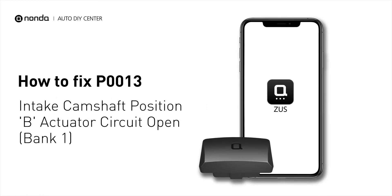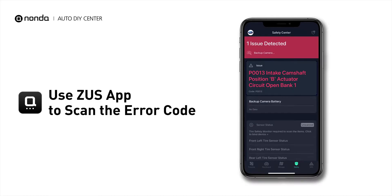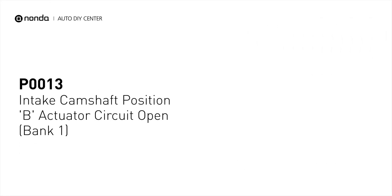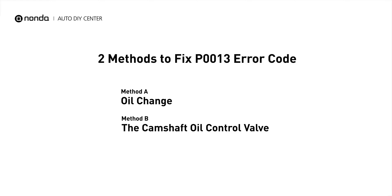If you are getting a P0013 error code, this video is going to show you two practical solutions to fix the error code at home. Use the Zeus app to scan your vehicle and see the error code P0013. It indicates that the ECM has determined that the Bank 1 Exhaust Camshaft Oil Control Valve has an open or short circuit. Here are two simple DIY methods you can try to solve this problem.